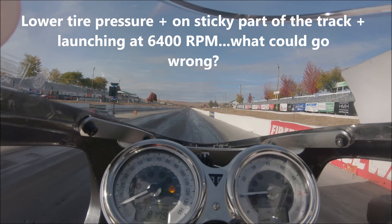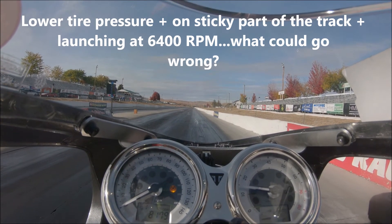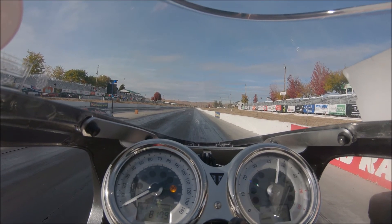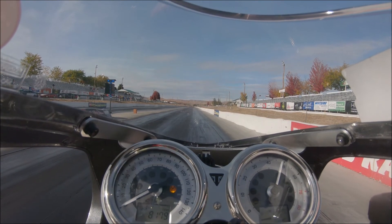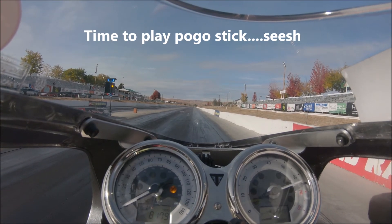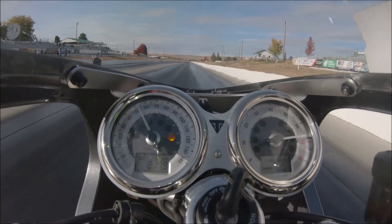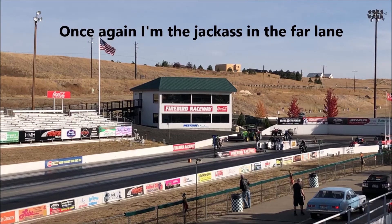Mosey up to this line here. Let's see if I can get it a little closer, a little deeper in here. Keep going. Here we go.